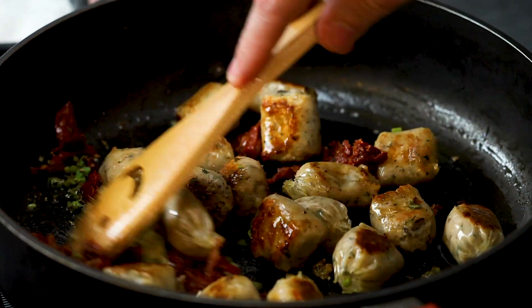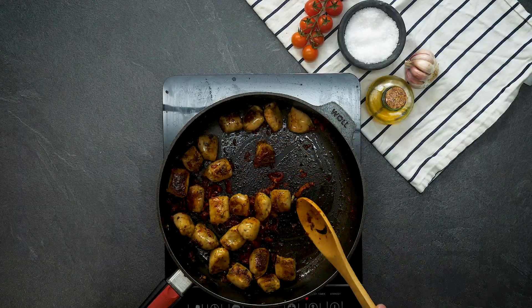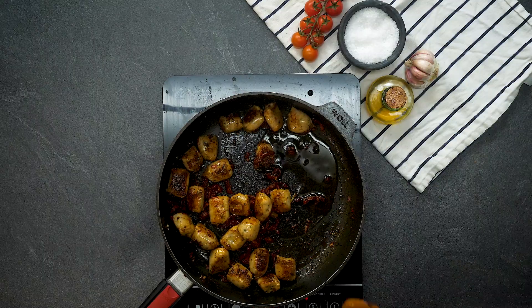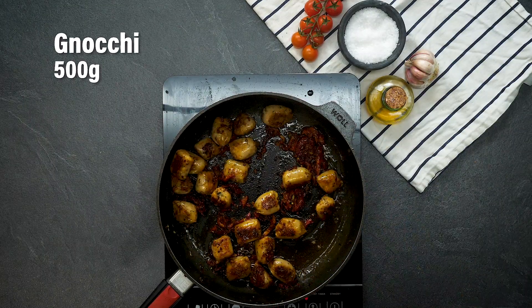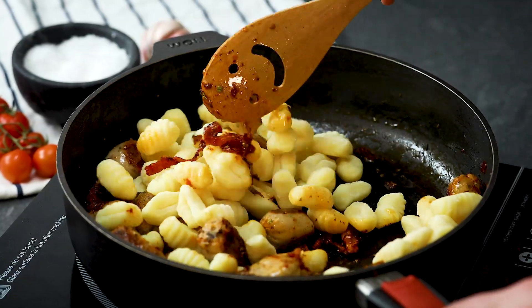Right, everything in this pan is looking really good. Now we have to add our gnocchi but before we do that we're going to add a touch more oil, give everything a quick stir, now we're going to add our gnocchi. Stir the gnocchi around in the pan along with the sausages just to get it a little bit crispy.